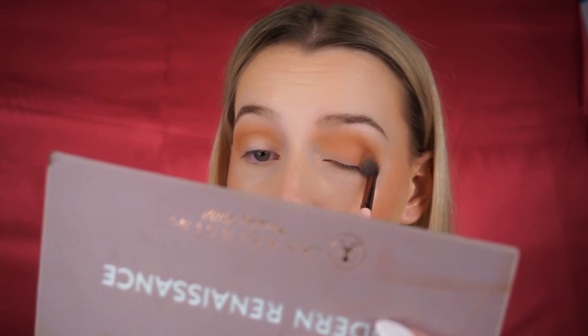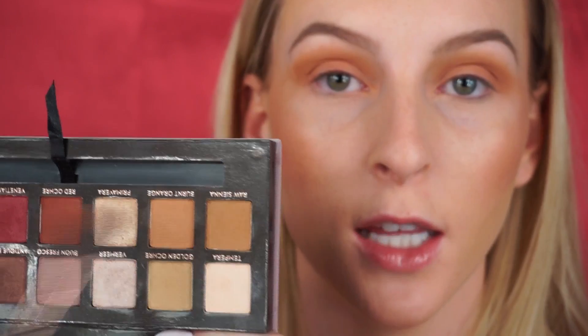Next we're going in with Realgar — it's a really pretty burnt orange matte shade. We're going to take this a little lower than the other colors and sweep it from the bottom of the lid up to the crease colors. Every time I add a new color I bring it out softly to elongate the eye. If you're having blending issues, take the shade we used to set our eyelid, mix it with any lighter shades, tap off the excess, and diffuse the edges lightly.